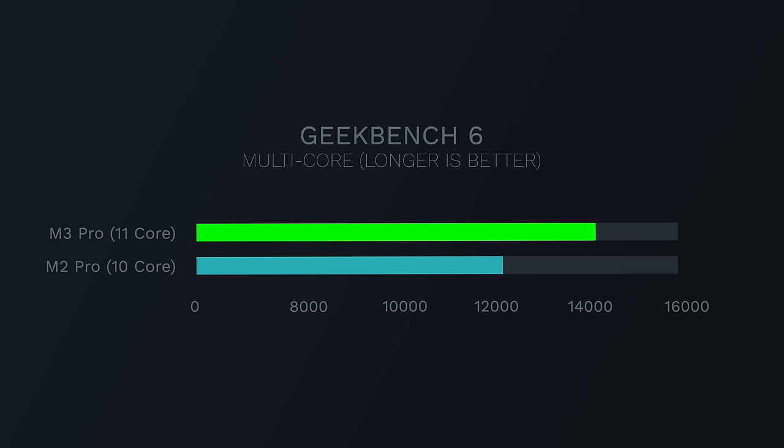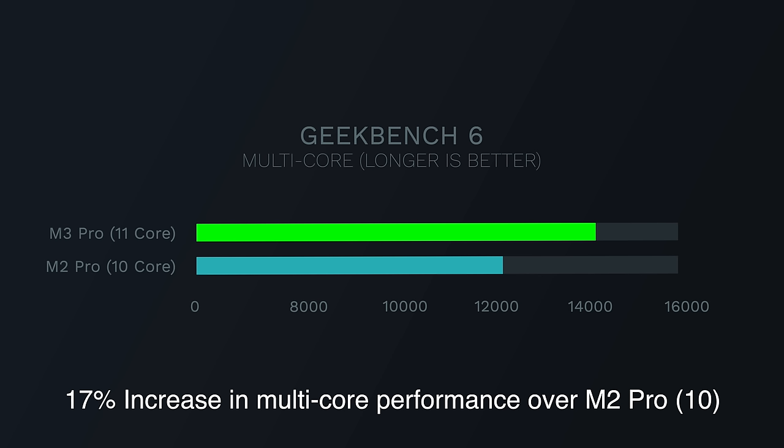Multi-core performance was what I was really curious about, especially now that this comes with fewer high-performance cores. We're comparing the base level $2,000 M3 Pro MacBook Pro — the 11 CPU core design. The first test was multi-core performance against the older baseline M2 Pro MacBook Pro with the 10-core CPU. We got a score of 14,408 versus 12,107 — basically a 17% performance increase in multi-core CPU performance, which alleviates some concerns about the architecture and core count changes.